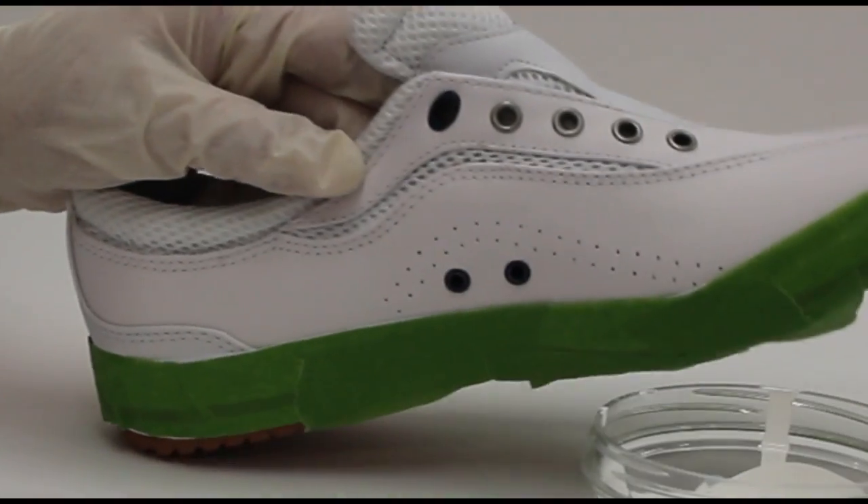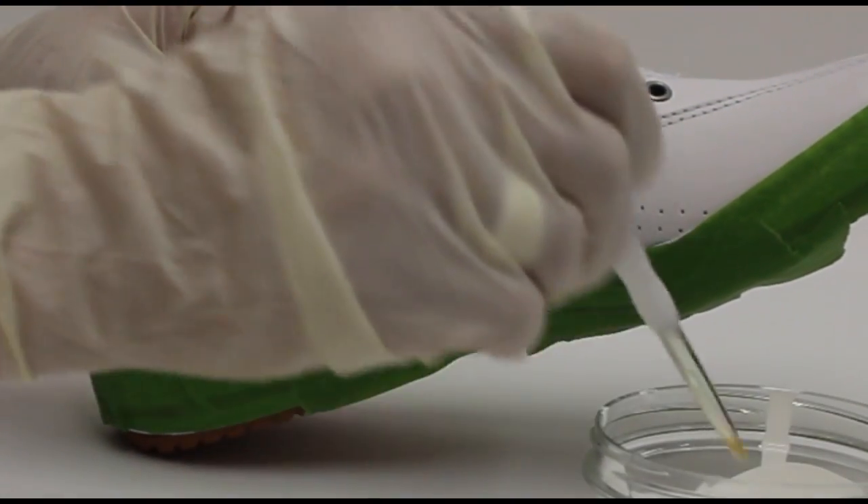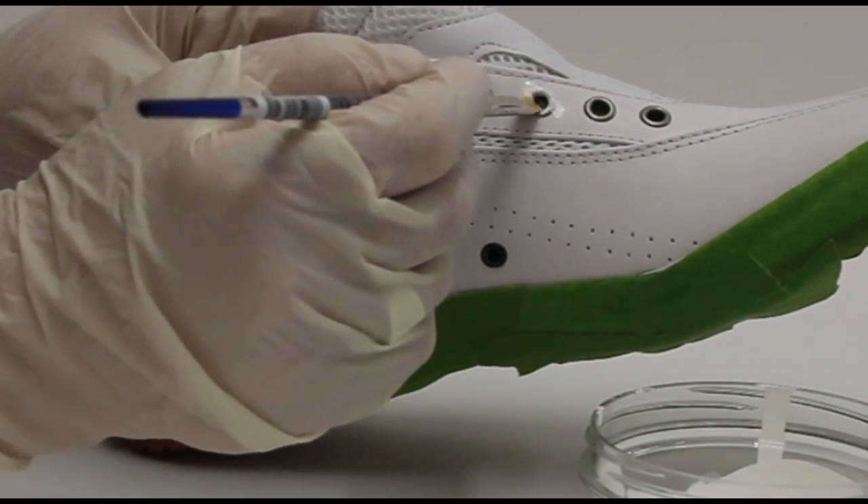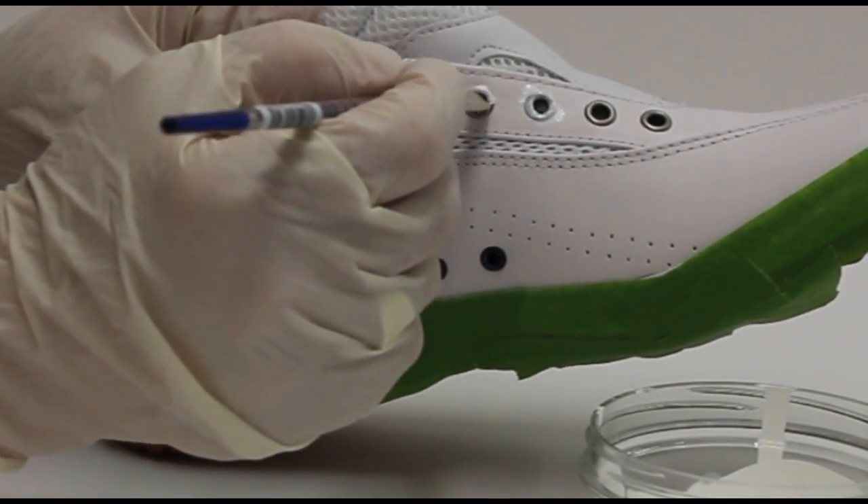The next thing we need to do is paint the grommets. I have a little bit of white paint and I'm just going to do some thin layers right over the grommets.